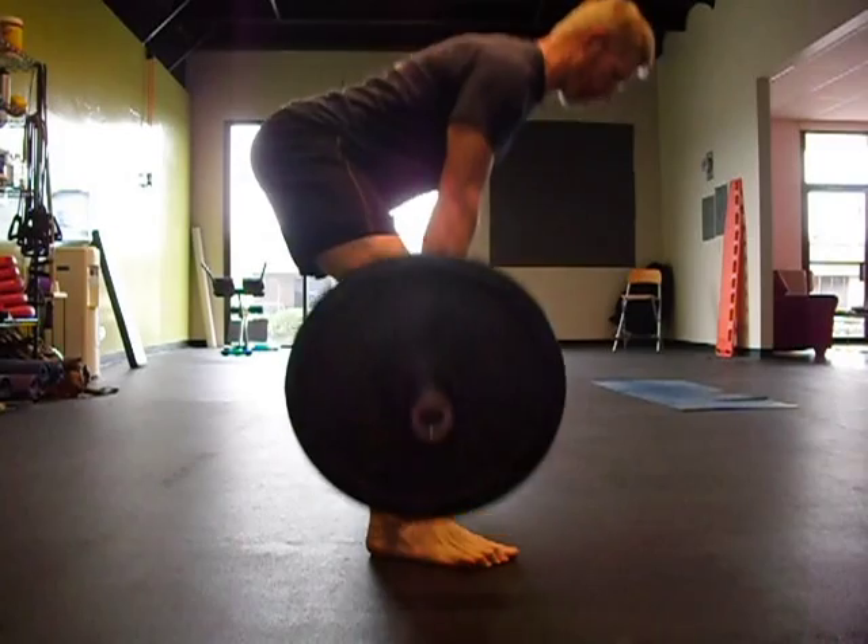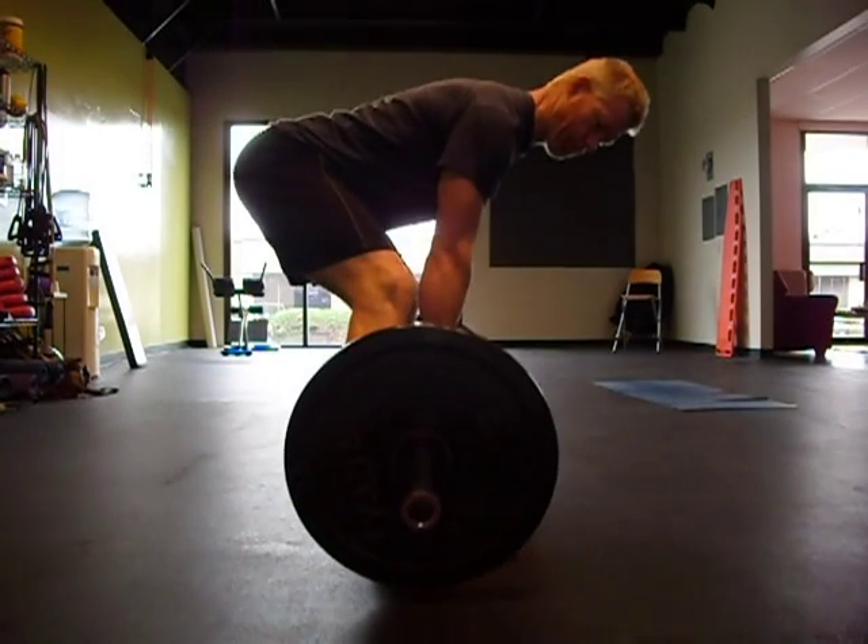Hinge. Reach your butt back. Reach down for the bar, not back for the bar. Reaching back for the bar is not your friend.